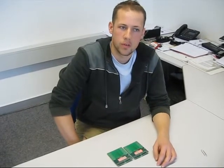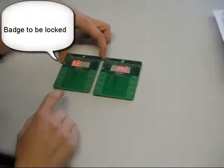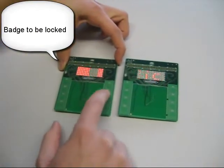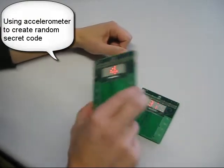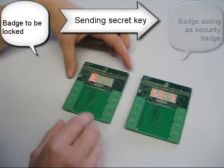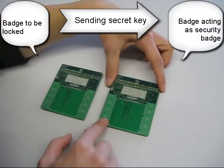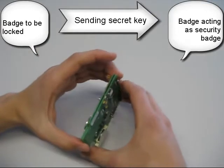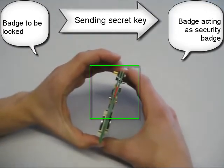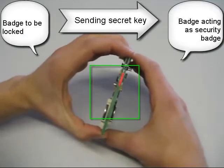Now I am going to show how you can use this badge as a locker badge. You can use this for example to lock a car or a house. First of all, I have to shake it to create a random key. And now I will send this key to the other board. I am going into receiver mode and sending the key to the other board. Transmission is finished.